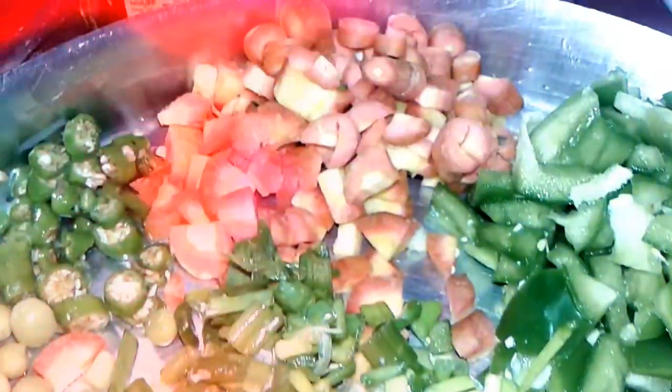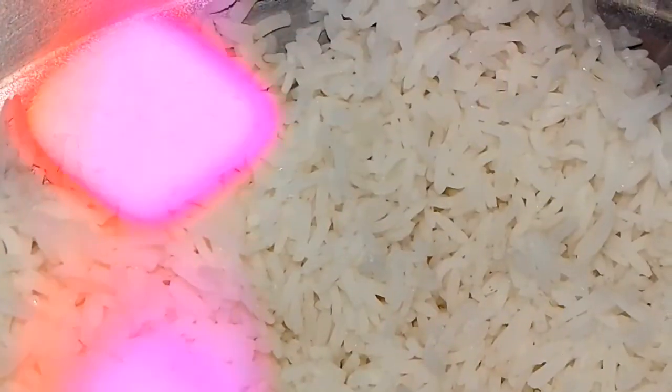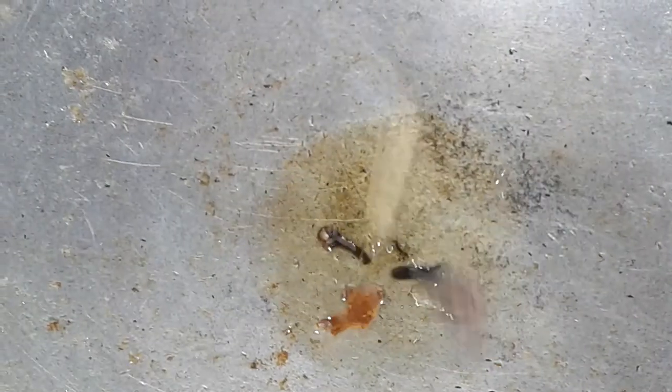We also use carrot and green peas. Here are all the vegetables, and we have already prepared our rice. I show you how to prepare rice on my channel, so visit if you want. Now we take ghee on a pan.